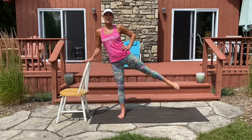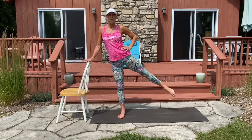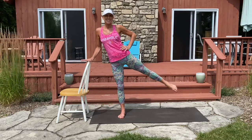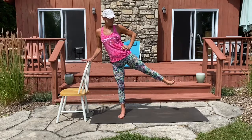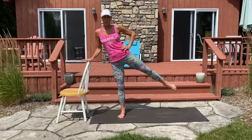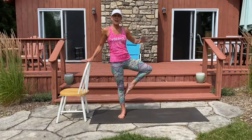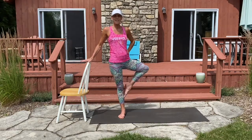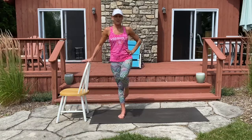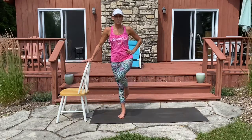Count down here with me: eight, seven, six, five, four, three, two, and one. Flex your foot and point. We're going to bring the toe right to the inside of your calf. Knee is to the side, knee is to the front. Let's begin counting here for eight, seven, six, five, four, three, two, and one.